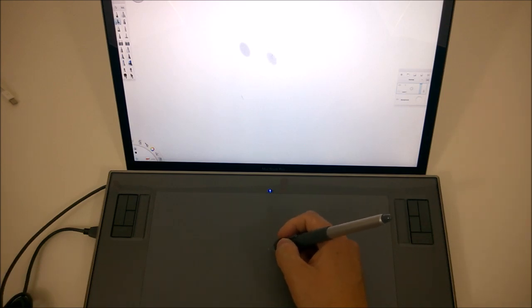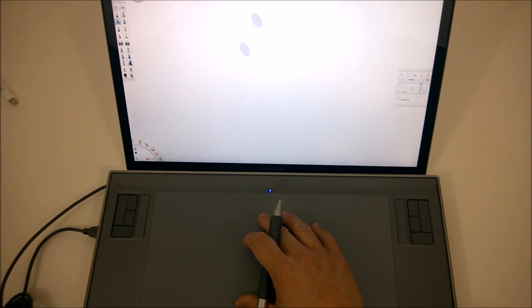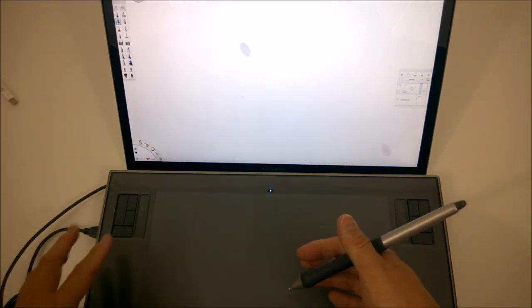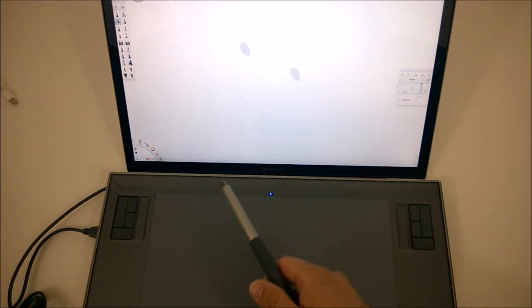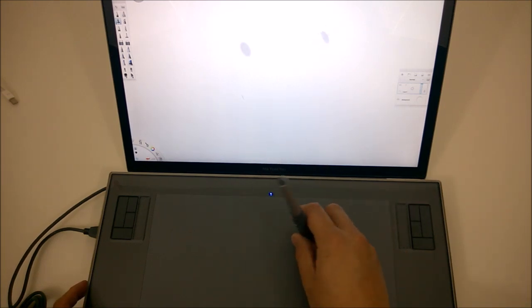If there is any lag with this dedicated tablet, it's unnoticeable — partly because you're not drawing on the screen itself, you're drawing on the tablet surface. It does track quite nicely. There's really no comparison if you want true no-lag tracking. Obviously this setup is not very portable — this is a large six-by-eleven widescreen Intuos 3. You'll have to give up some portability for that precise tracking. Also, Wacom's dedicated tablets can detect the tilt of the pen, which none of the other tablets are capable of.